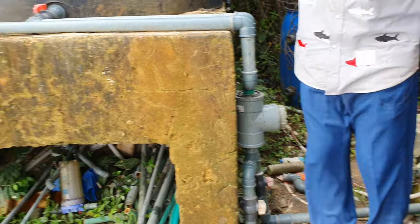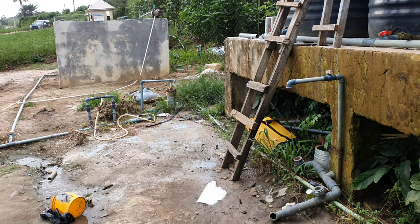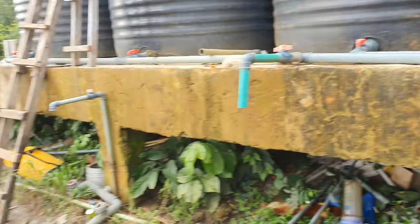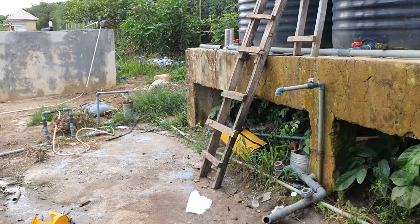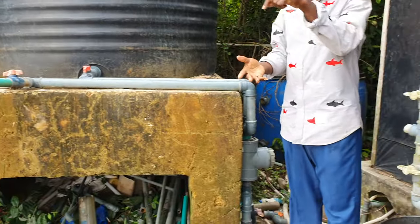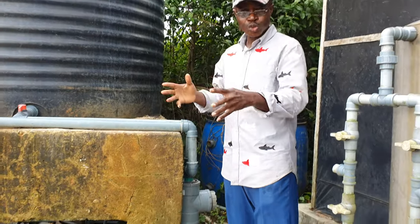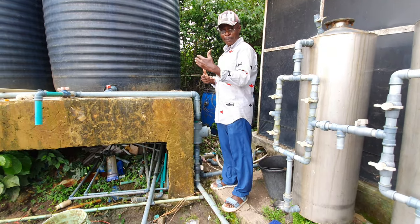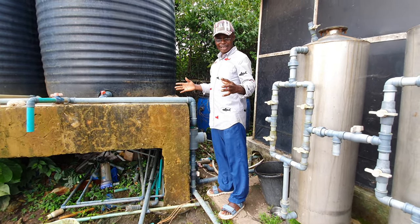Over there is the borehole of the farm. Most boreholes have a water pump. Once the water pump hits the water, it changes the water from the structured form you have in groundwater into plain H2O. That means quite a number of oxygen is lost and the ability of the water to metabolize is reduced to the largest extent.